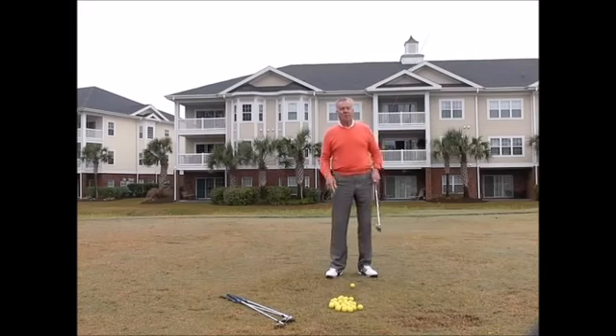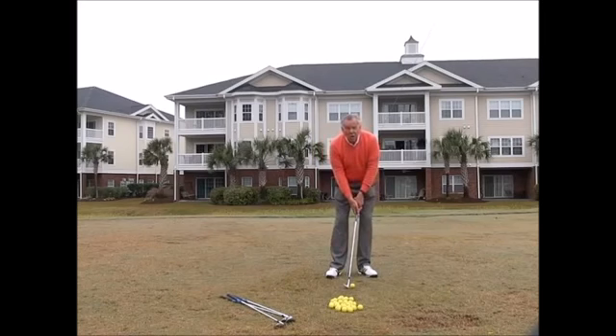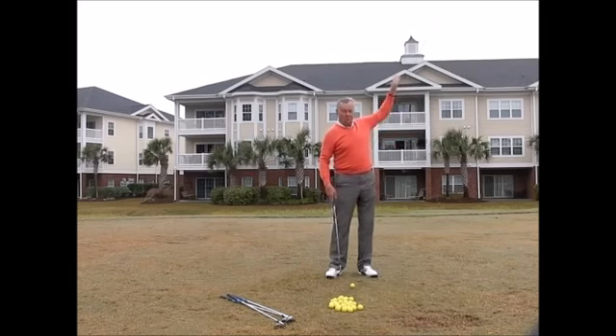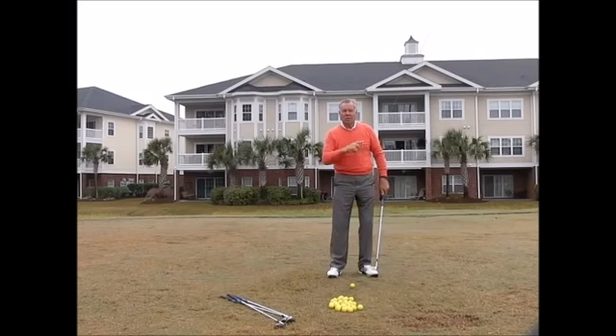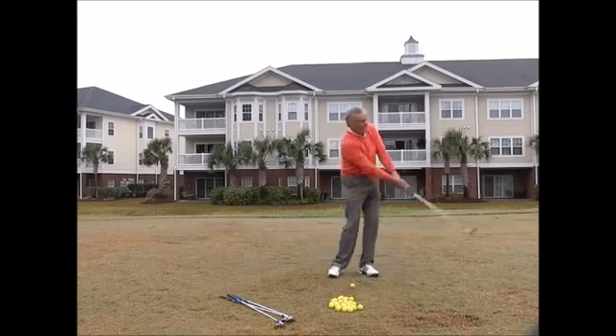To control distances, I'm going to use a clock system. Imagine a big clock in front of you: on the backswing side you have seven, eight, nine, ten, eleven o'clock, and on the follow-through side you have five, four, three, two o'clock. For most of you, the best place to start is nine o'clock to three o'clock. So if I take the club back to nine o'clock — that's my arm position, not the shaft — you can see I've got about a 90-degree wrist hinge, and then I swing through to about three o'clock on the other side.